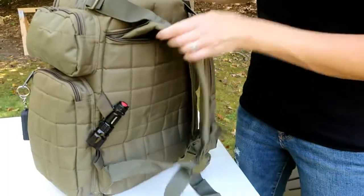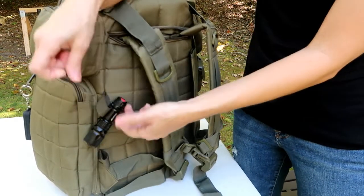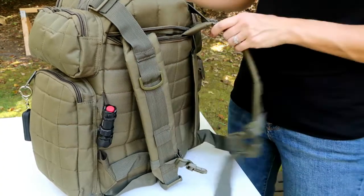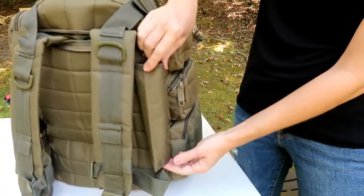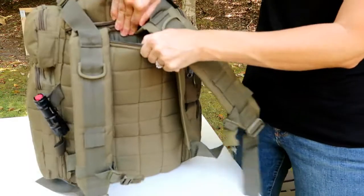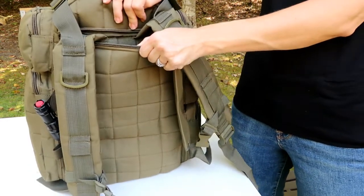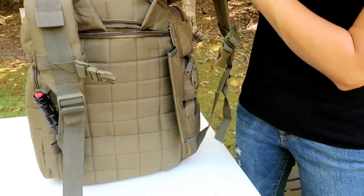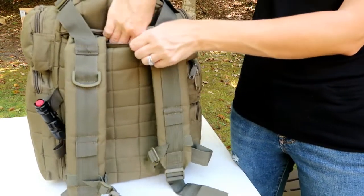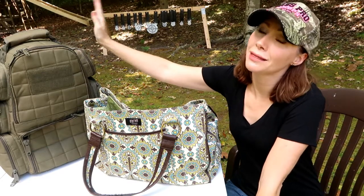On the outside of the bag, it has little loops where you can attach things. I just have a J5 Tactical flashlight hooked on there. It also has a pouch on the side, which might be really good for rolled-up targets, and a pouch on the back which I read online could be for laptops — maybe a tablet or small targets could fit in there.